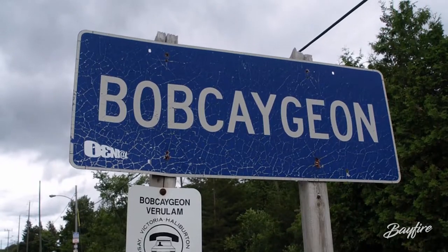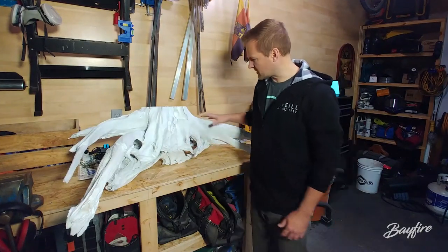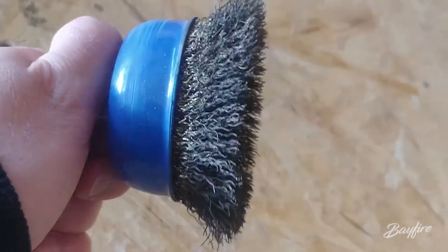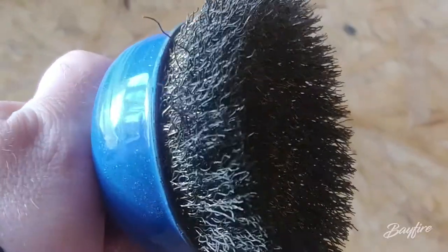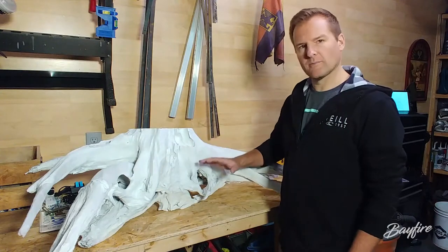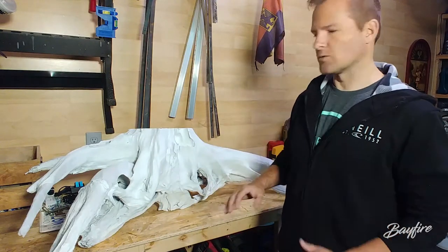Once I dragged it home from Bobcaygeon and brought it into the garage, I power washed it — power washed all these areas, the underside, then flipped it upside down. Then I grabbed a wire brush — a wire spin brush — put it on my drill and just ground into all of these sections, making sure all the moss, all the dirt, all the grime from the years it had been sitting beside the river was completely gone.